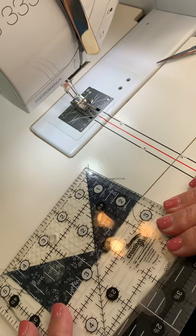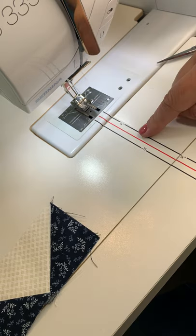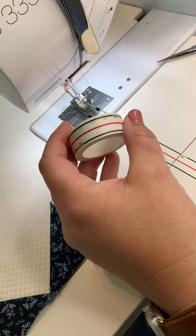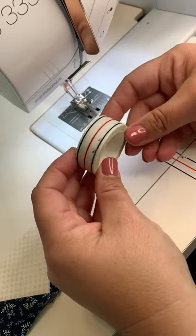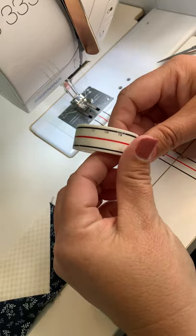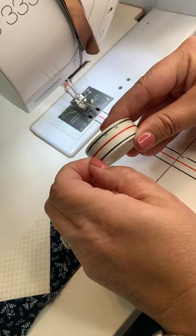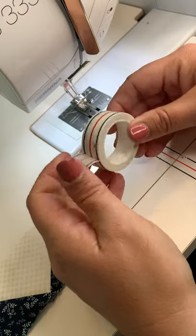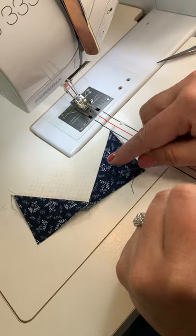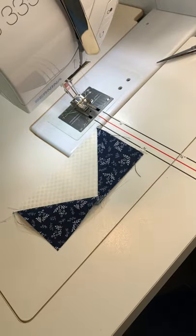Look how straight that line is, right along the 45-degree angle — it's perfect. I hope this helps. We have diagonal seam tape in the shop and I really use it all the time — it's a great tool to keep by your sewing machine. I'll put a link in the comments. If you don't have any, really try it — it's so fantastic. I hope this video helps you get those seams perfect on the diagonal. Have a great day!